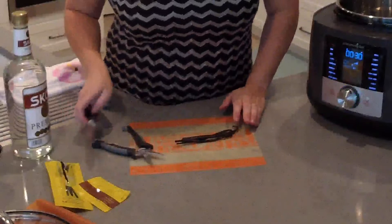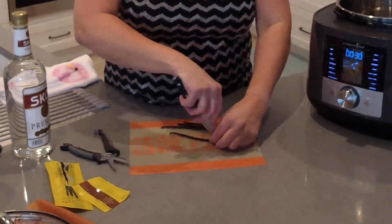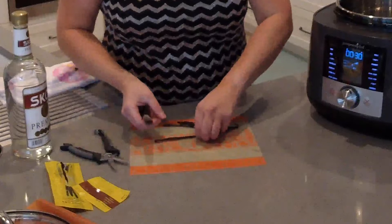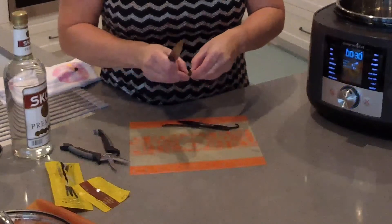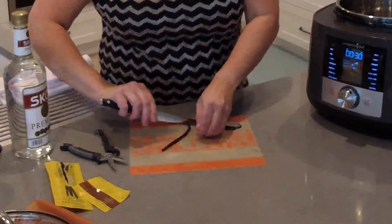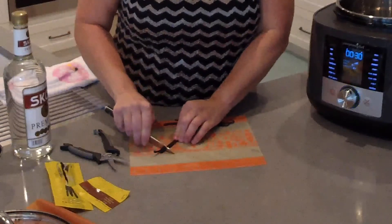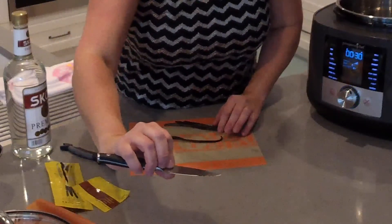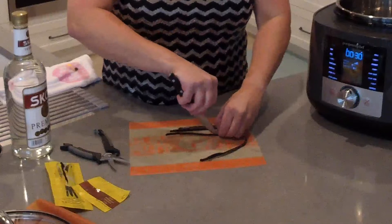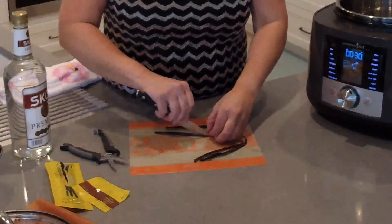To get your pods ready you're going to need a paring knife — make sure you have a good one — because you're going to split them. Start at one end and drag the knife from one end to the other. I'll show you what's inside; if you've ever had vanilla bean ice cream, this is where those flecks come from. You can scrape the vanilla beans off the knife — that's the actual bean. Make sure you're paying attention to where your fingers are. You can split them completely in half if you want.